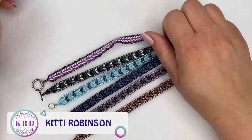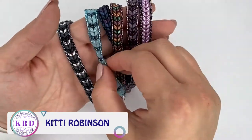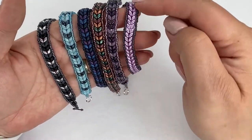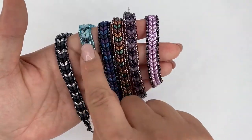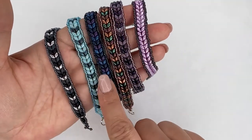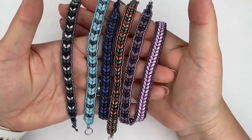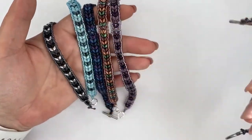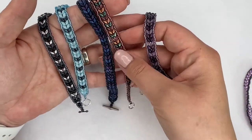Hi, I'm Kitty and I want to show you how to make this really lovely herringbone style bracelet. It's not based on herringbone stitch because we're only doing a single row bracelet here with the super duos, but it creates a really nice herringbone pattern. The stitch is really easy and it grows quite quickly. You can make it in a single color or you can mix your colors up and do multi-color bracelets.